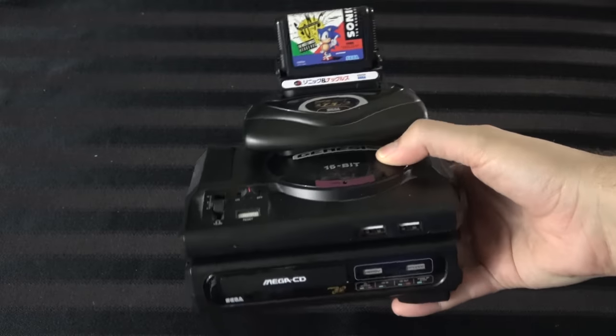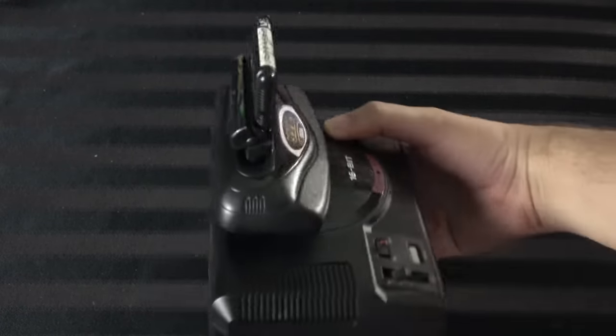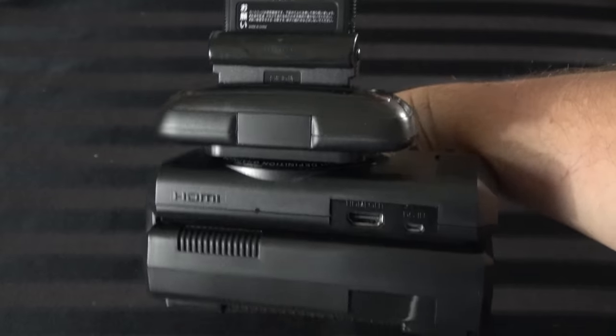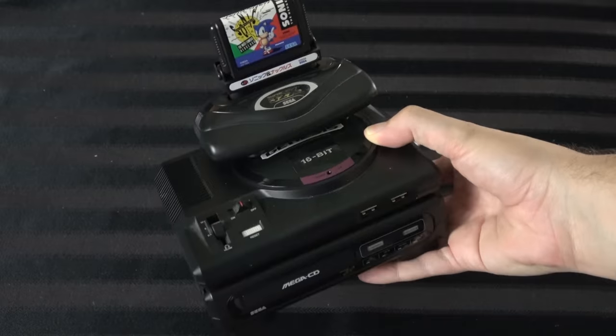This one specifically had 42 games built in, all original Genesis classic titles, but they also put in some extra stuff. Like this one had Mega Man: The Wily Wars, which was never released in the United States on the Genesis — Europeans and Japan got it, but we never did. And then there was an unreleased version of Tetris on there. Stuff like that. Very cool.